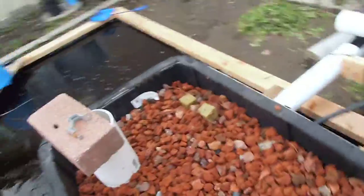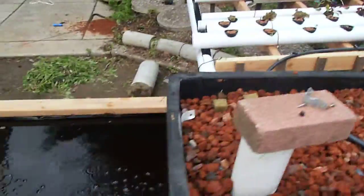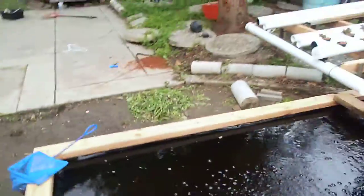I took them out of the humidity dome today, just threw them outside to see what's going to happen. They like it out here — it's a nice little windy day, overcast.